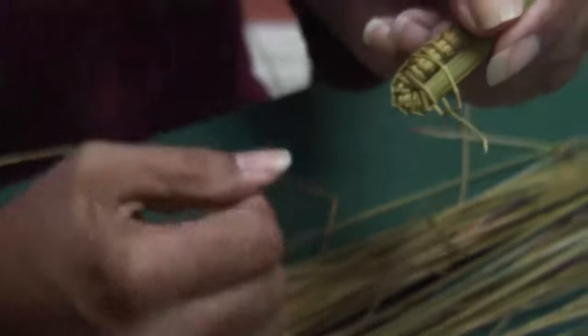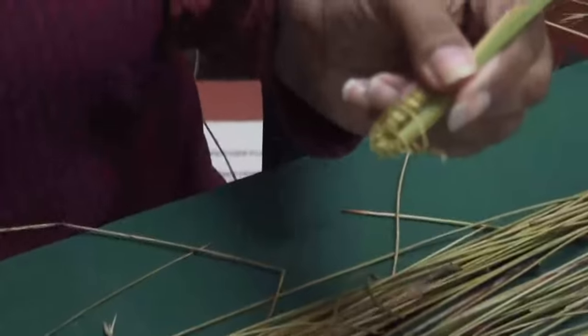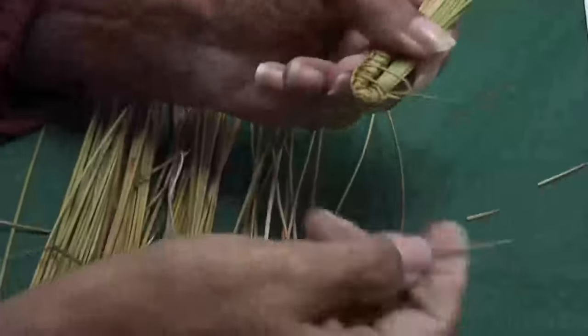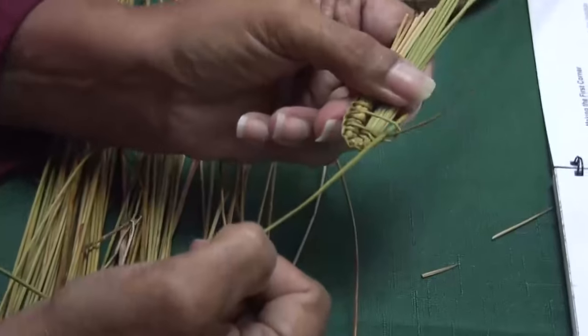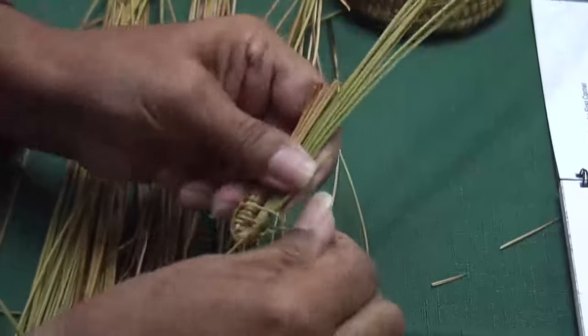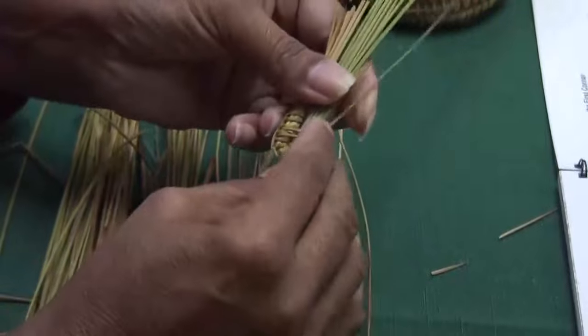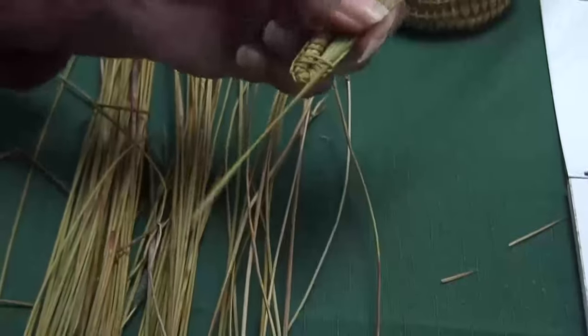Now you can see I've run out of a lacing — a weaving one. What you need to do is choose another thin one out of the bundle. Cut some points — that makes it so much quicker and easier. See, I've left that last stitch loose. All you do is put it in under, pull that one tight, lay it down, and away you go.